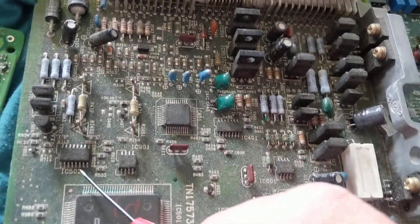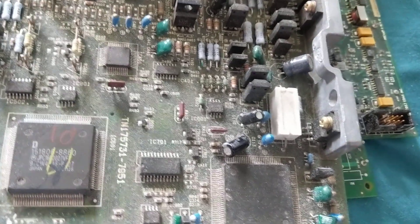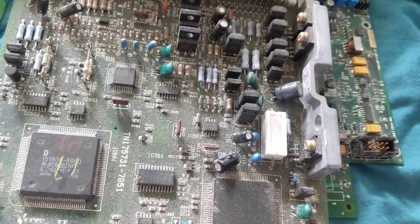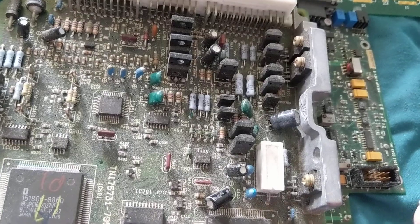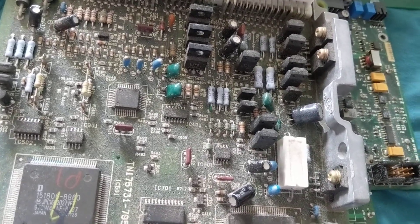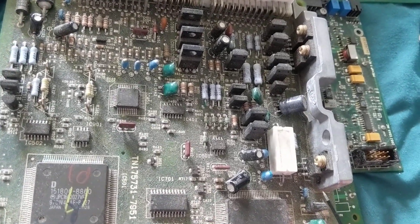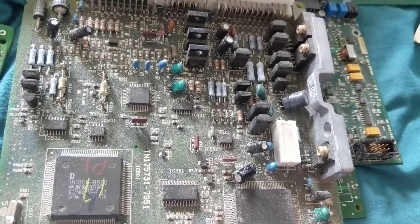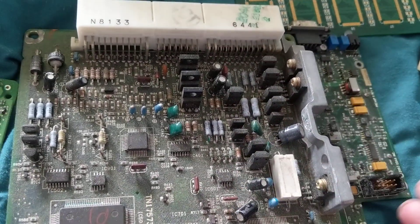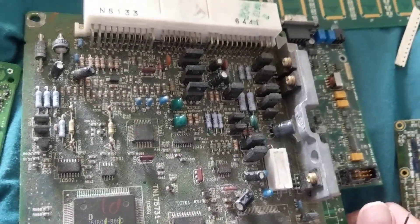Chips are getting smaller and smaller. Obviously there are pros and cons. The advantage is you can have a small cell phone, a thinner TV you can hang on the wall. We don't want bulky heavy components like 30 years ago — TVs had transformers. We want light, small phones. With the demand from consumers we have to find solutions for all these boards in automotive and other places.